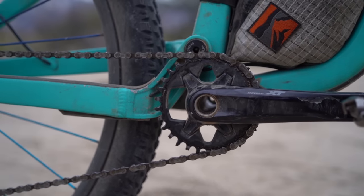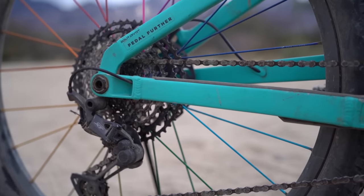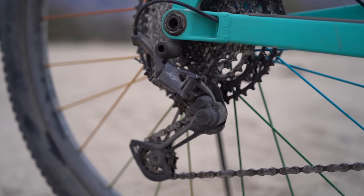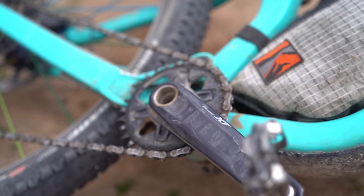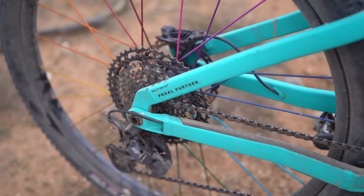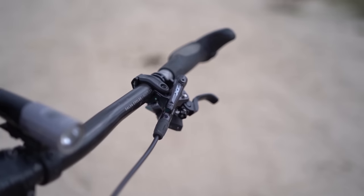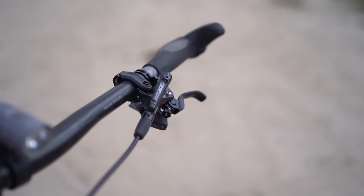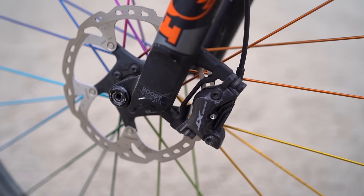I ended up swapping over my whole brake set and drivetrain to Shimano XT. I had the Di2 on there, but I was worried about the battery life with the Hyperglide being able to shift under load. This drivetrain is extremely impressive, and XT brakes just feel so good. The stopping power is great — these are four piston. I'll get into this specific drivetrain and brake set in a different video, but in general I was extremely pleased.